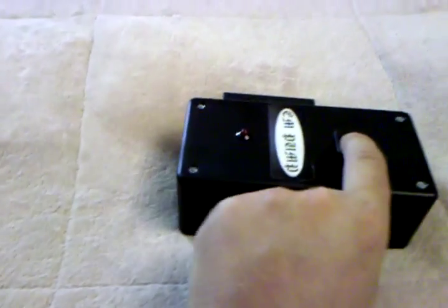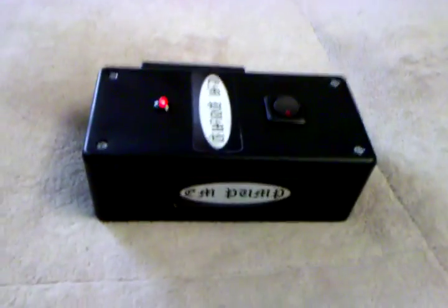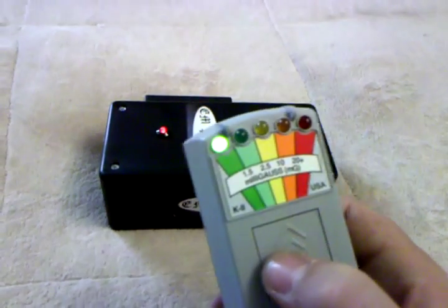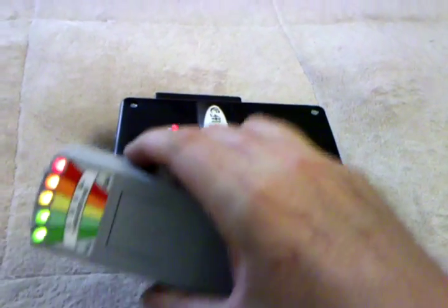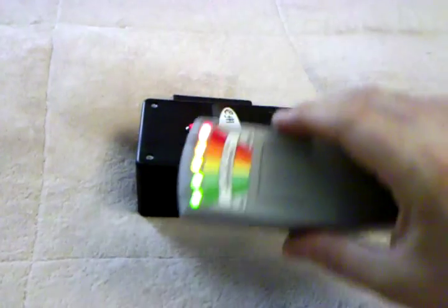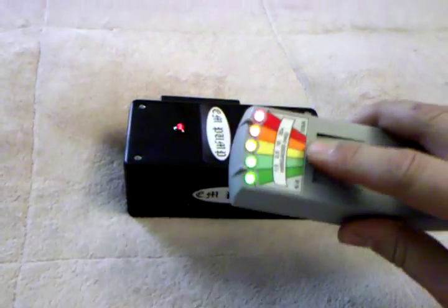So we're going to do the regular EM pump first. Turn it on — you can hear it. I have a K2 here. Turn it on. As you can see, it gives out a good EM field. That right there is component one.